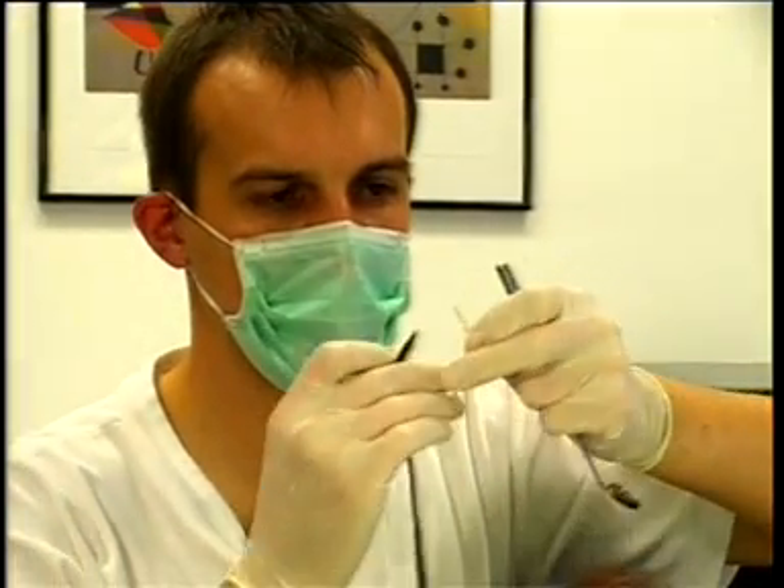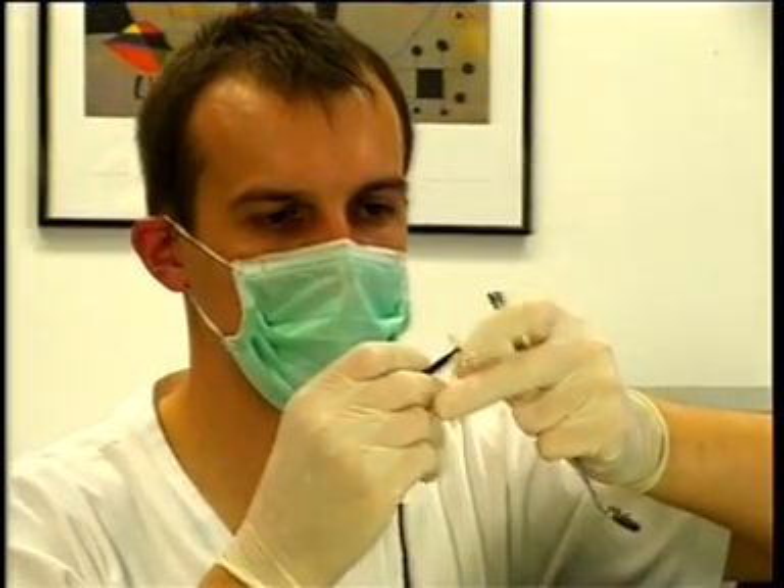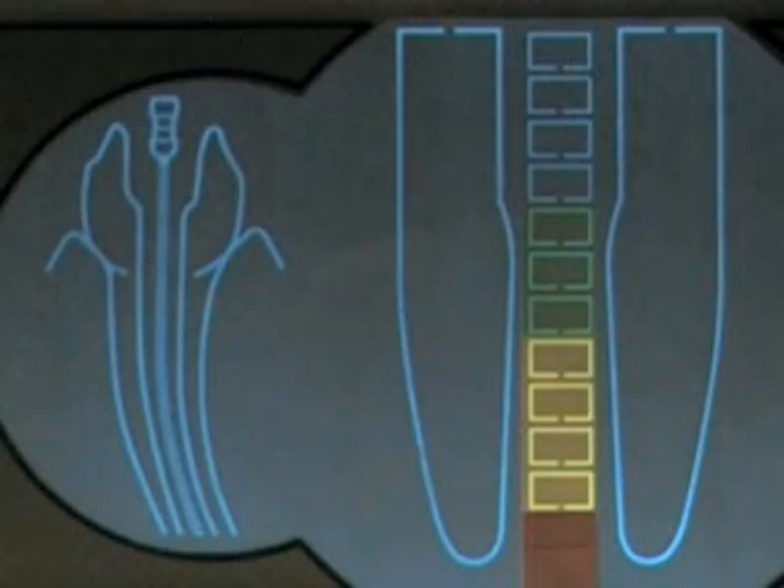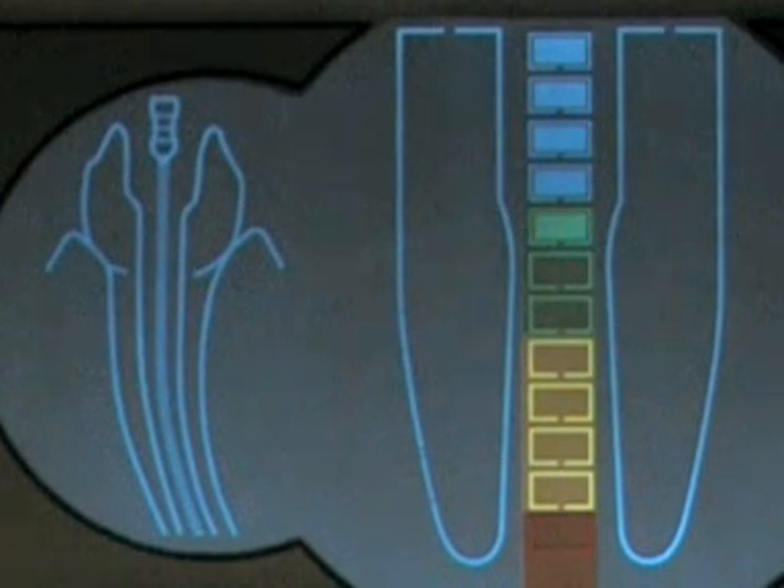Connect the file clip to the file ISO size 15 and start measuring. On the display, we can follow the progress of the file in the root canal. The coloured apex zoom is activated. When the instrument tip reaches the green section, we have arrived at the apical constriction. This is where we determine the working length.